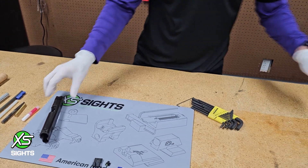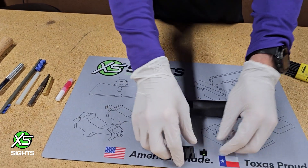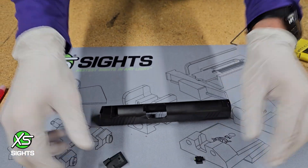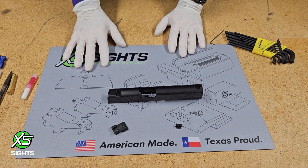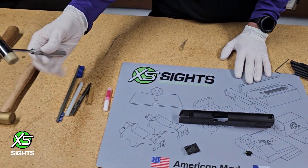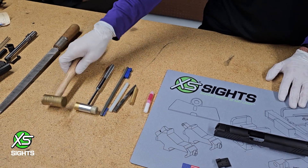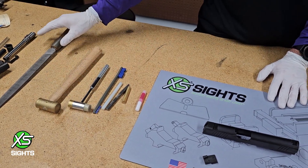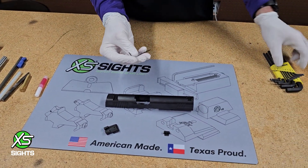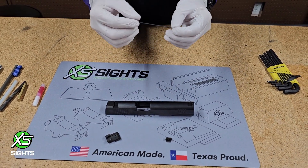We'll be doing a Novak install on this Remington 1911, with green and the R3D 2.0 rear. Some tools you'll need: assorted punches, cleaning material. I've got a small hammer to start with — to show you it's not a difficult install — and then a larger one if needed. You'll also need a 1/16 Allen key; there should be one provided in your kit assuming you haven't misplaced it.